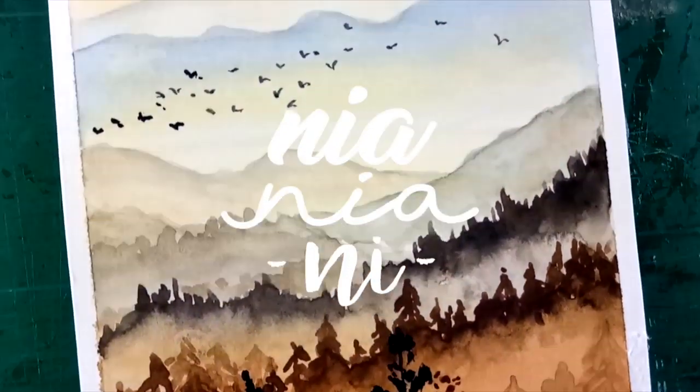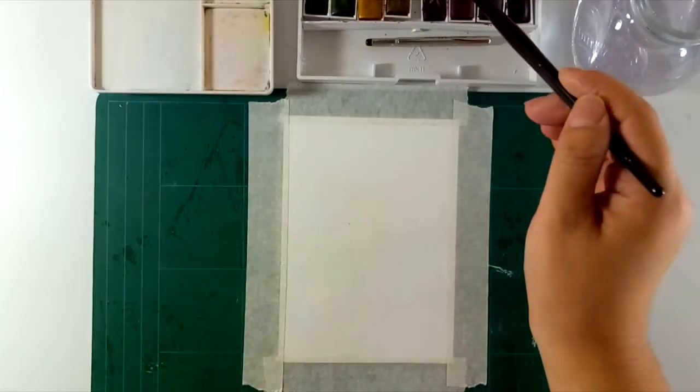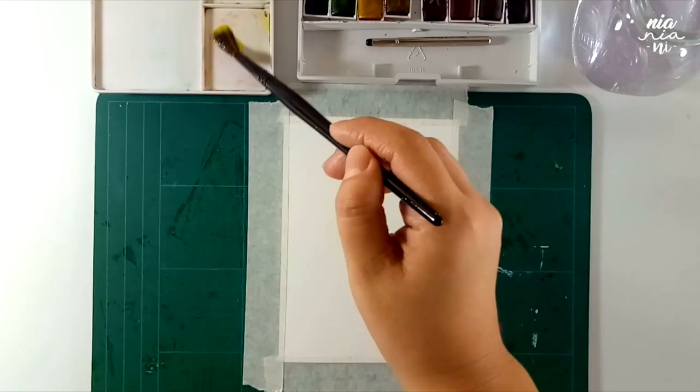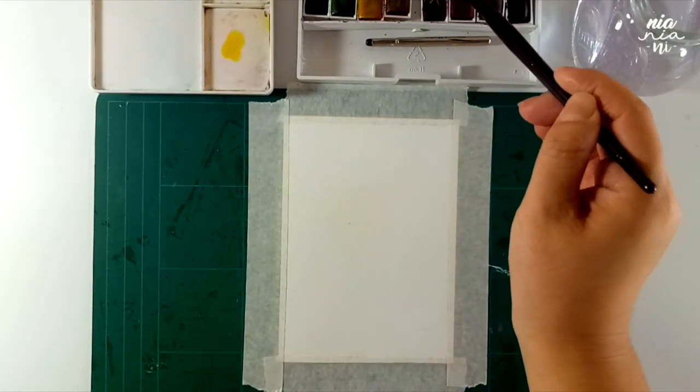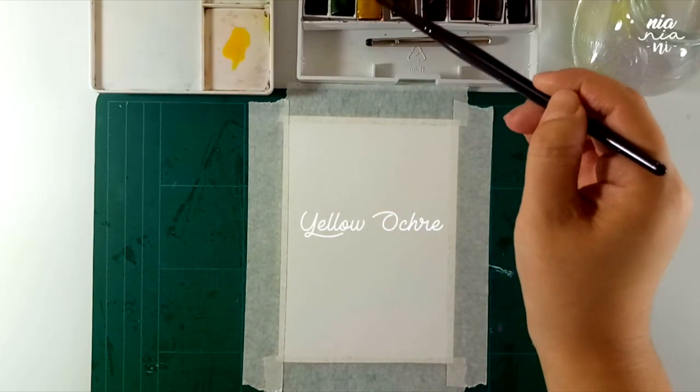Hey guys, this is Nia. Welcome back to my channel. Today I will be painting a misty landscape. It's very easy to paint along for beginners, so I hope you guys give this a go. I'll just write down the colors that I use so you can follow through if you want to paint with me.